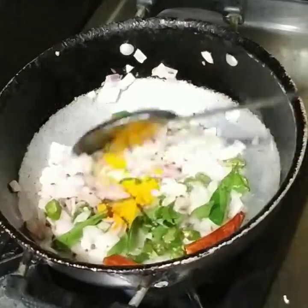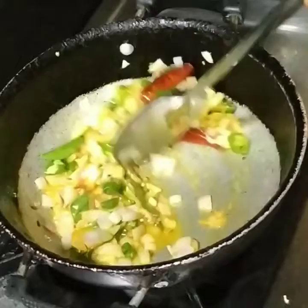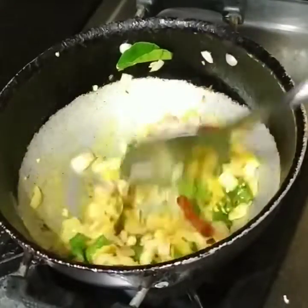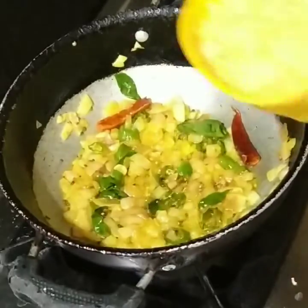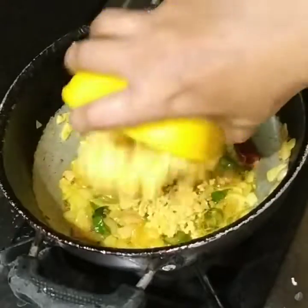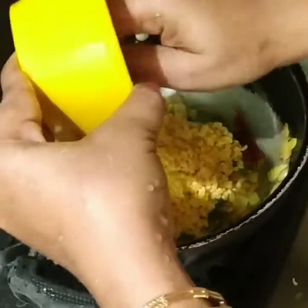You can add some more. Put it in the pot, fry it, and add 4 plates in the pot.